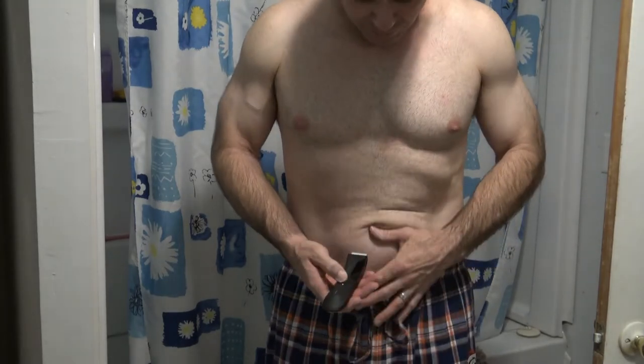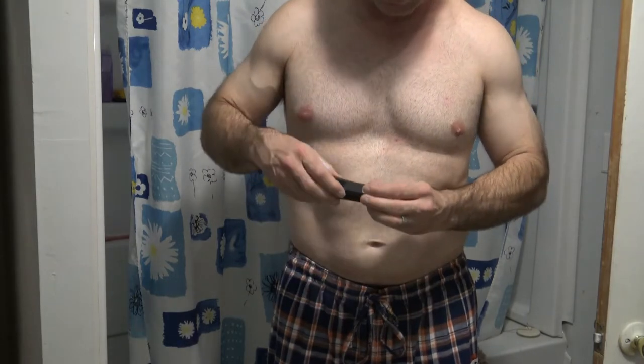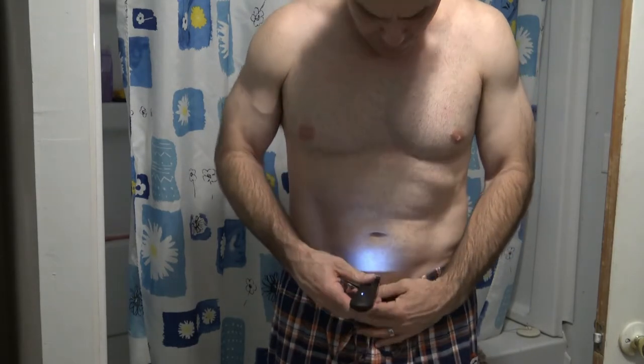Okay, here we go with my Manscaped 4.0. Can't shave downstairs on camera, so let's see what it does on the wrist, because I do laser hair removal here. I'm going to turn it on — it shows that it's 66% charged.